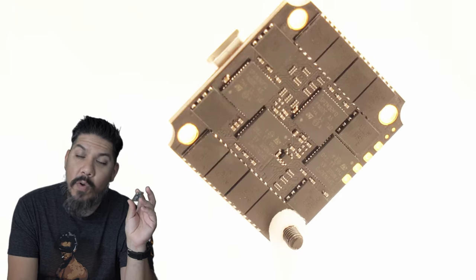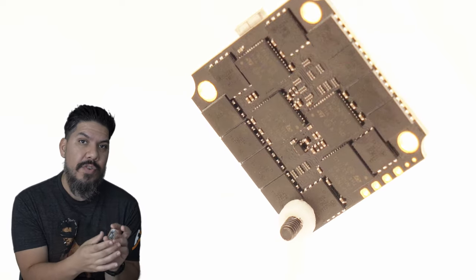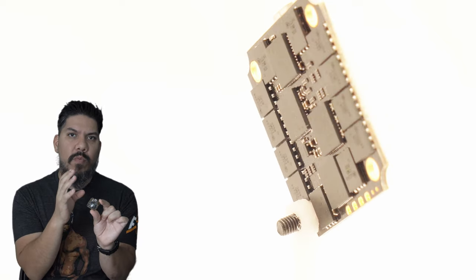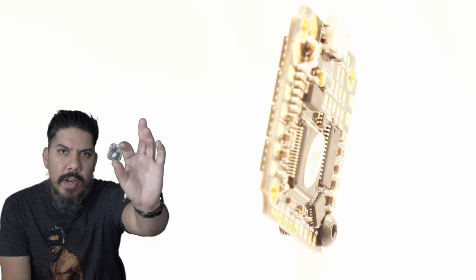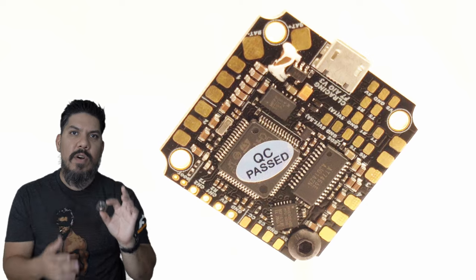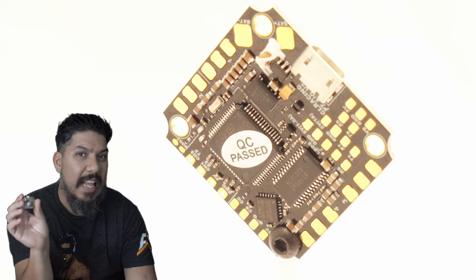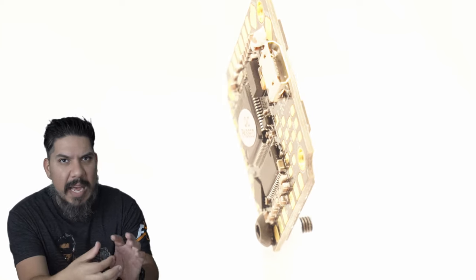This thing goes all the way up to 6S. It has a 35 amp BL-Heli 32 ESC built in — a rarity for these Whoop all-in-one boards — and it has an F7 flight controller built in as well. You actually have full-size pads. A lot of the annoyance of building these all-in-ones is that the pads are just microscopic to the level that you have to use an electron microscope to solder it up. This gives you nice full-size pads.